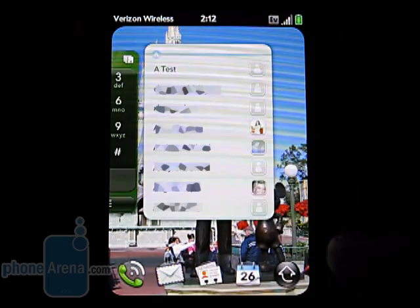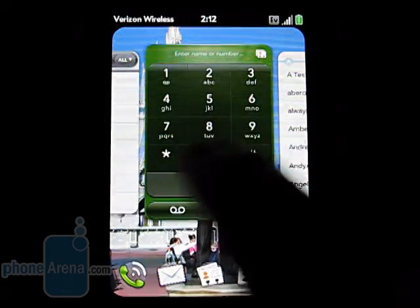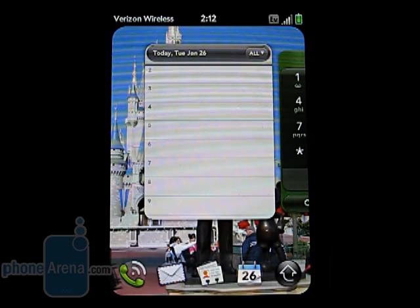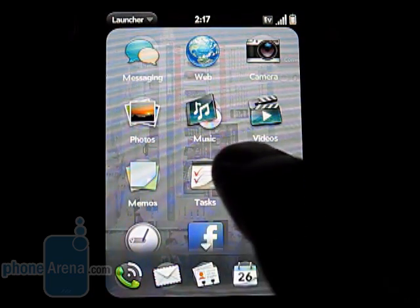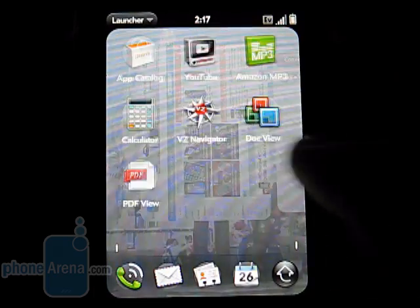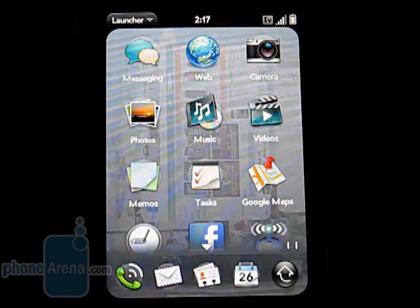Since the Pre Plus has twice the amount of RAM as the original model, you can have about 30 to 40 cards open on the home screen at once. When going into the main menu, there are three screens you can move through where other applications and settings are available.